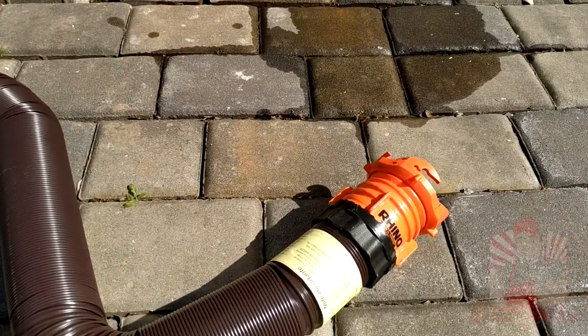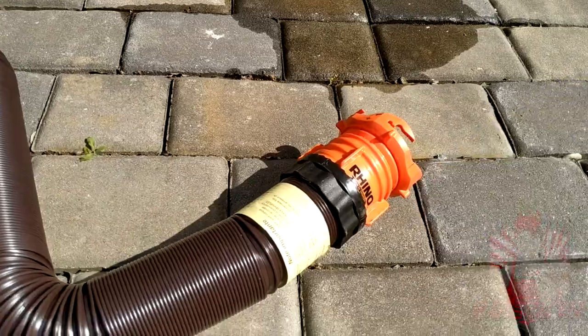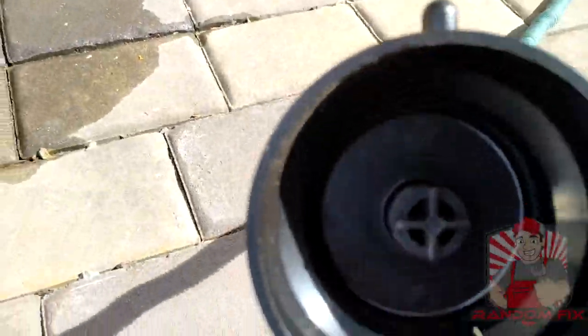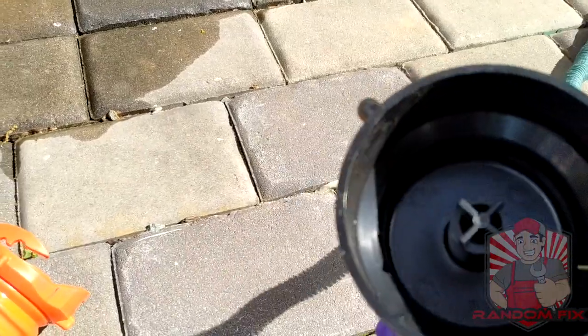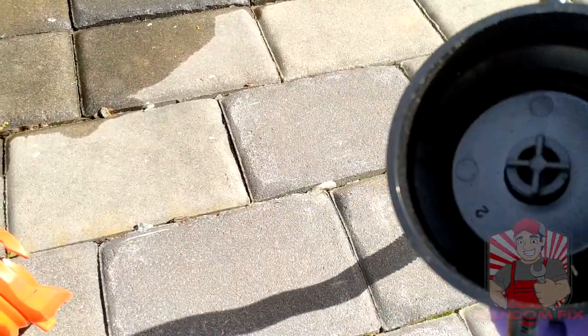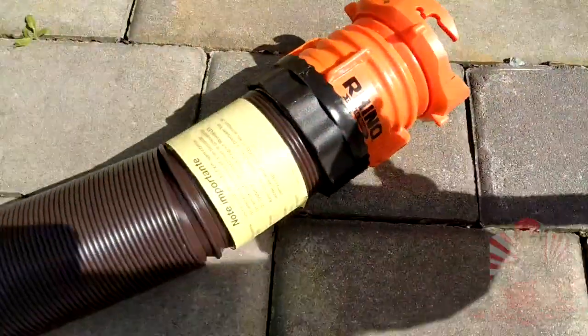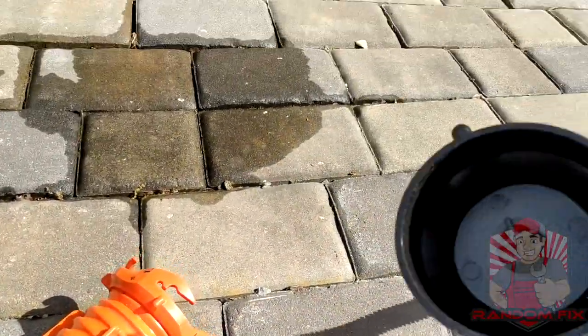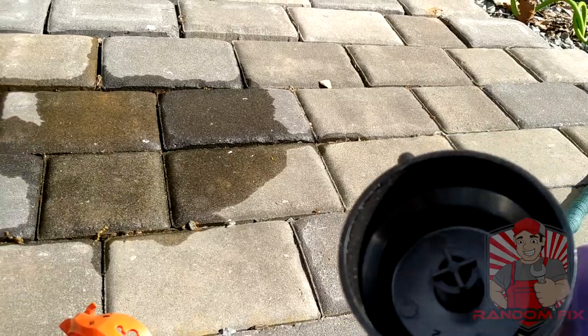Hey guys, welcome to Random Fix. Today I'm going to show you how to clean your sewer hose for your RV the right way using one of these. This makes it super easy. You don't have to worry about making a mess, and you'll have a nice decent-smelling waste water hose. So let's go ahead and show you guys how to do this. I'll have a link to this in the description box below as well.